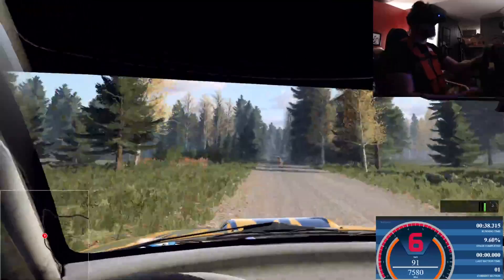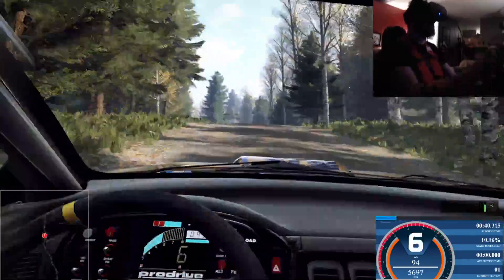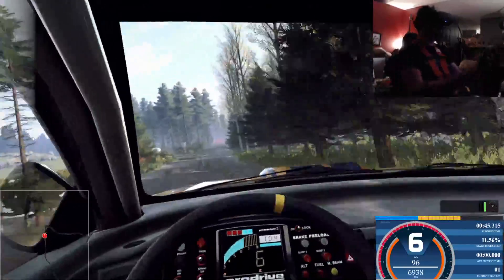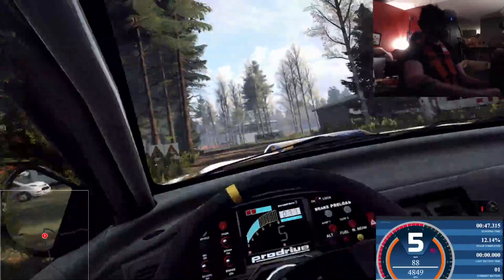And keep left of a big jump, 80. 6 right long of a crest, 60. Slow dip to keep left of a crest, 50. Turn square right, opens, 50.